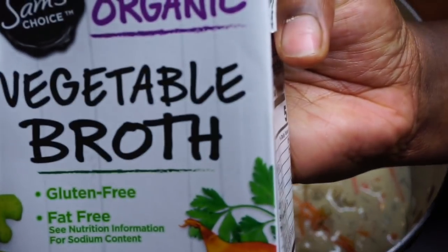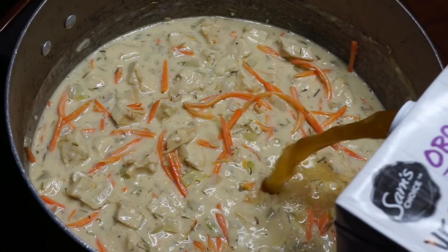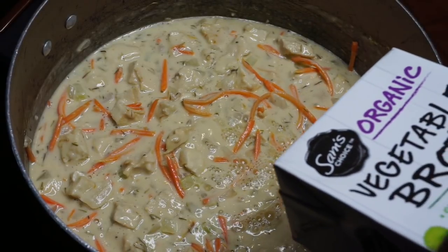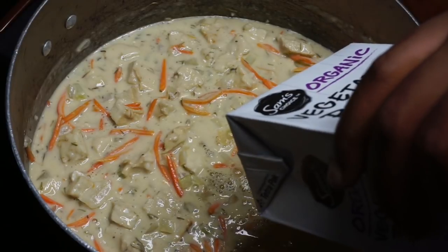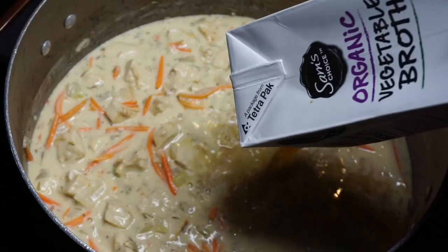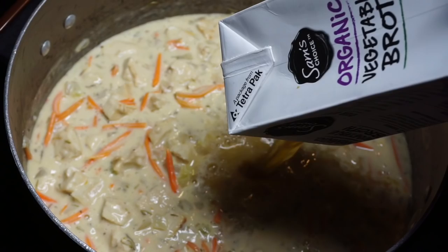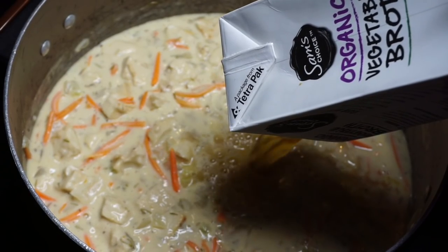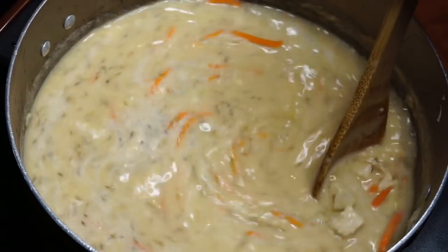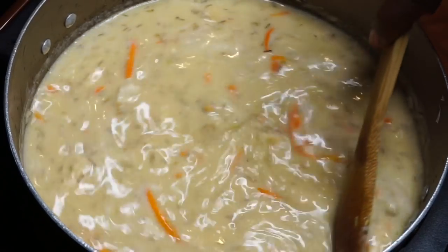Now we're adding in our veggie broth. How much or how little you use is completely up to you depending on how thick or thin you'd like your soup. If you'd like it on the thicker side, use less broth; if you'd like it thinner, use more. I used four cups, but add it at your discretion. The chicken gnocchi at Olive Garden does tend to be on the thicker side, so if it looks a little thin, keep in mind that's just how I wanted it.